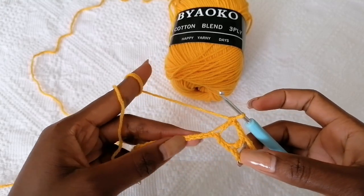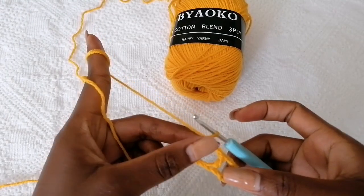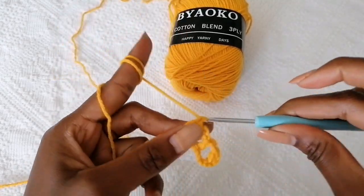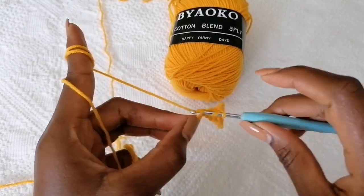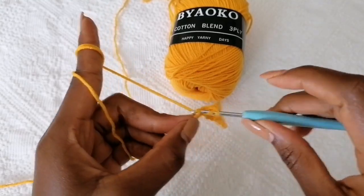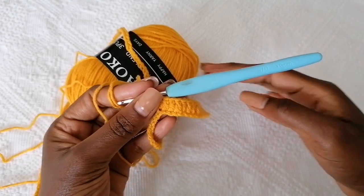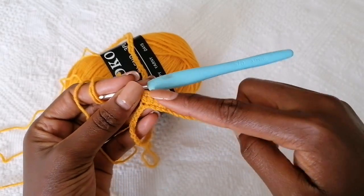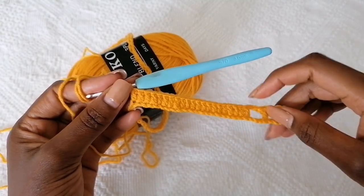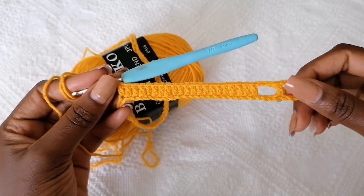Go ahead and make double crochets following each other — and I should correct myself, that's a total of 21 double crochets, not 15. So these double crochets following each other should be a total of 21.